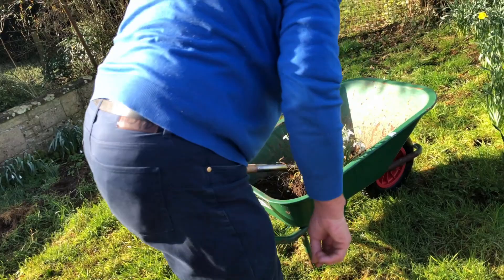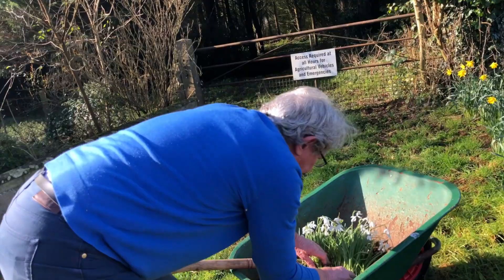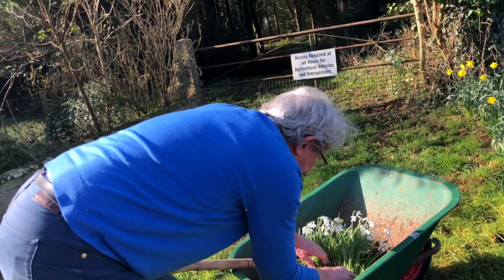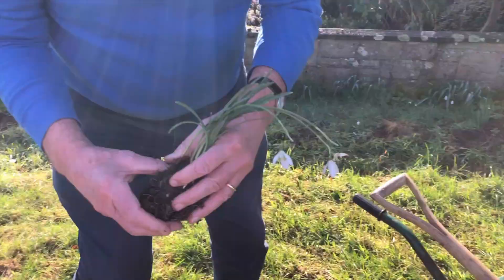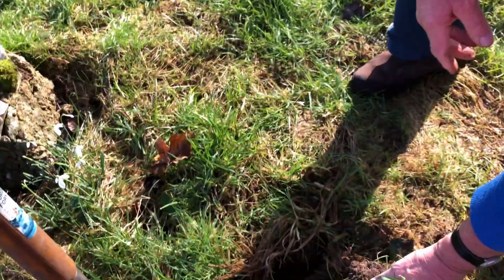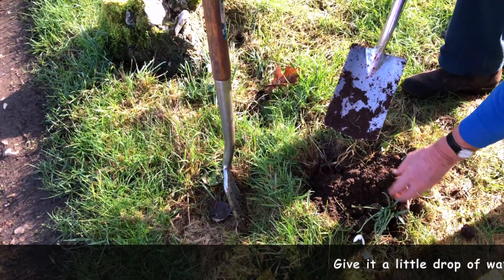Now I have a golden rule: whenever I take out a clump of snowdrops I find a couple of loose bulbs around the side. I've broken that up already — I'll put that clump back in. So that will go back in there, because in a few years' time that'll be the same size as it was before. Just put a bit of soil around it — nice and moist. Now if it doesn't rain in the next two or three days, give it a drop of water as it settles the soil around the roots.